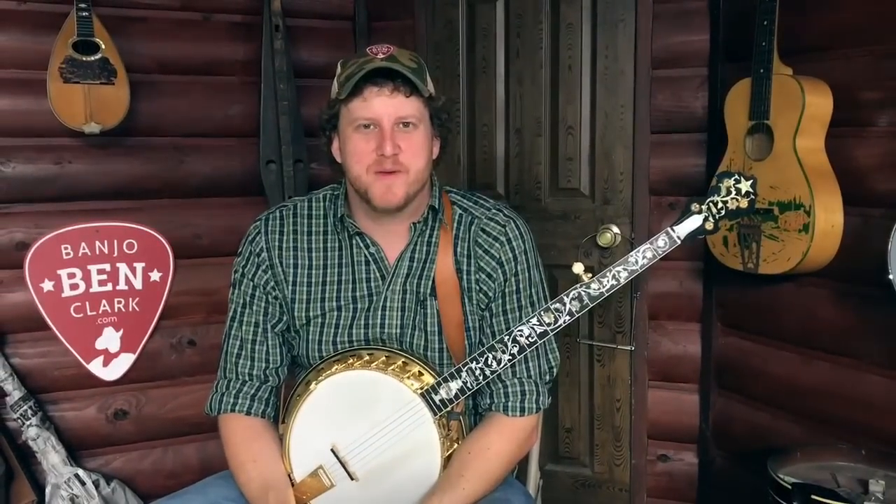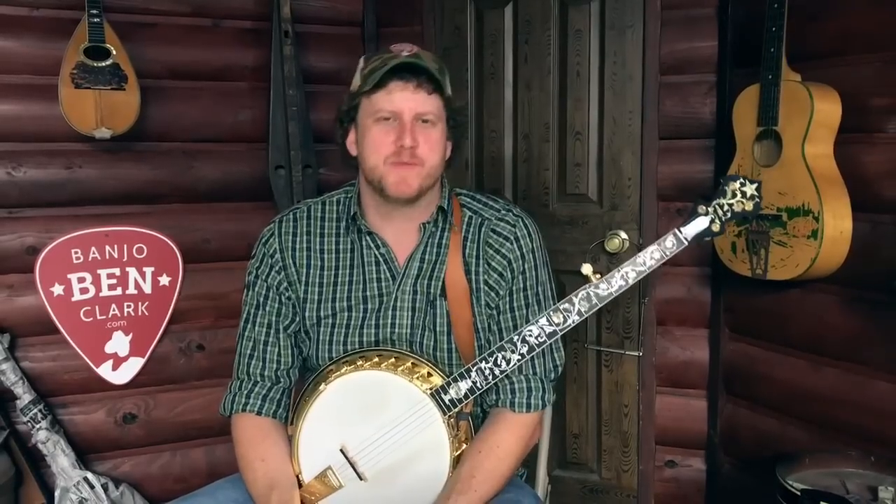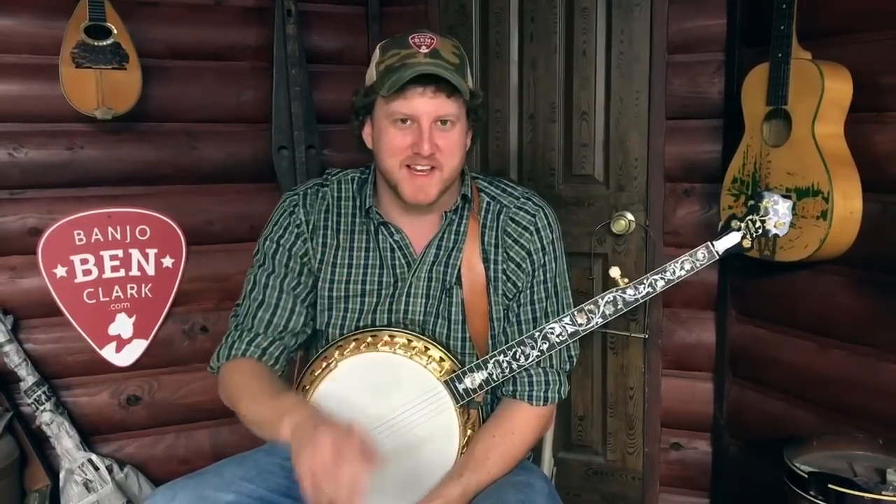Howdy folks! Jake here with the Banjo Ben's Middle Eastern Warehouse and Emporium. No wait, that's Banjo Ben General Store. Forget about that, that's another thing we're doing. But anyway, I'm just kidding.